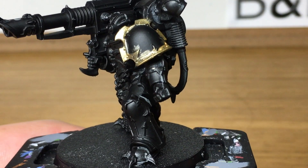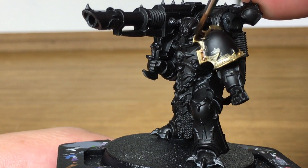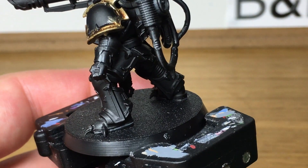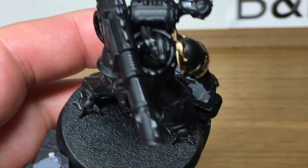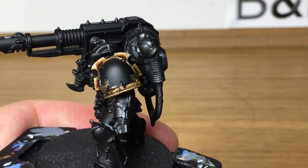Next we're going to be using Citadel Agrax Earthshade — that's going to do the first layer of shade on the shoulder pad. I'll do quite a thick layer of this so you can see it's pooled a little bit. One layer of Agrax Earthshade, quite thick, so you get it pooling in recesses, like so.